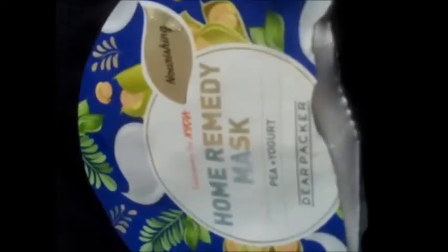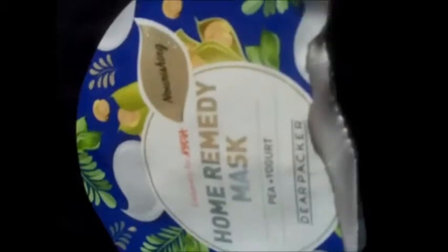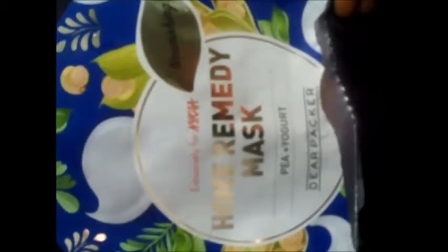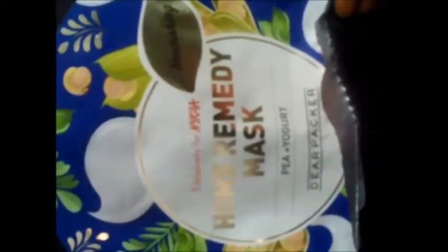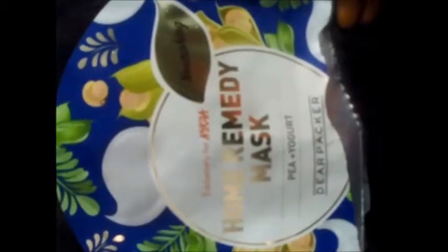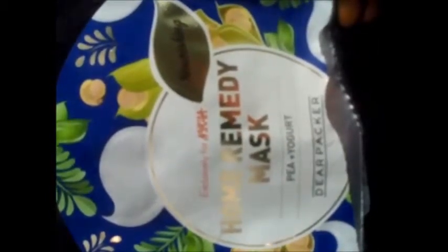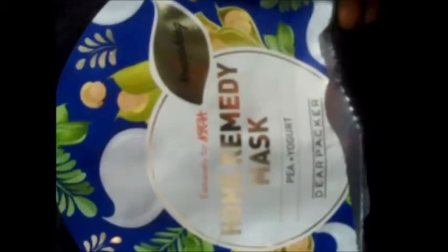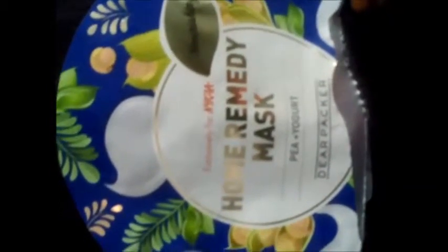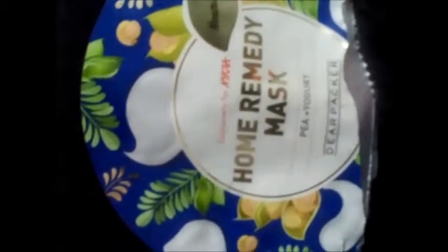I opened the mask sheet and put it on my face. When I put the mask sheet on my face, I immediately felt a cool effect — my face was in a cool effect. I put it on my face for about 15 to 20 minutes, 15 minutes I think.